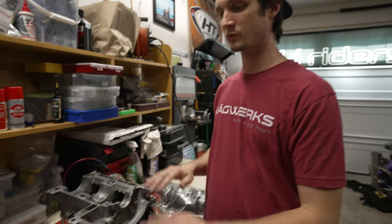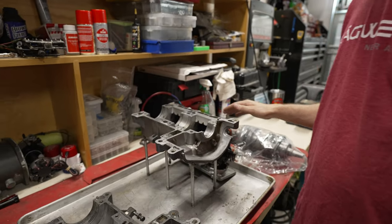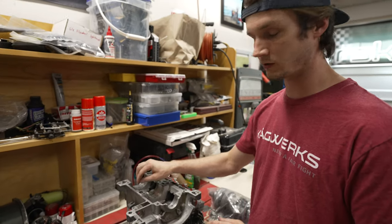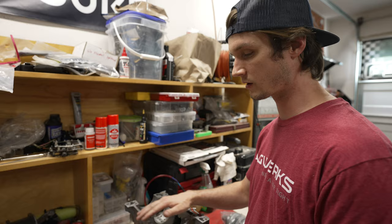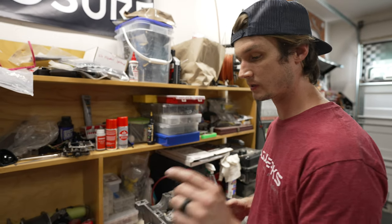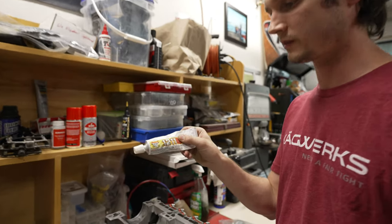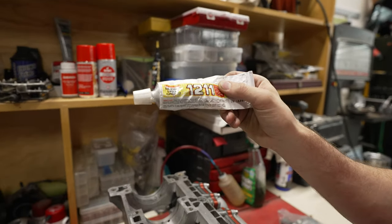No gummy bears. They have the crankcase split apart, everything's cleaned up, and what we need to do now is just make sure all the little holes are blown out with compressed air. Then we're going to put the silicone gasket maker — 3-bond 12-11 — and smear that on nice and even.